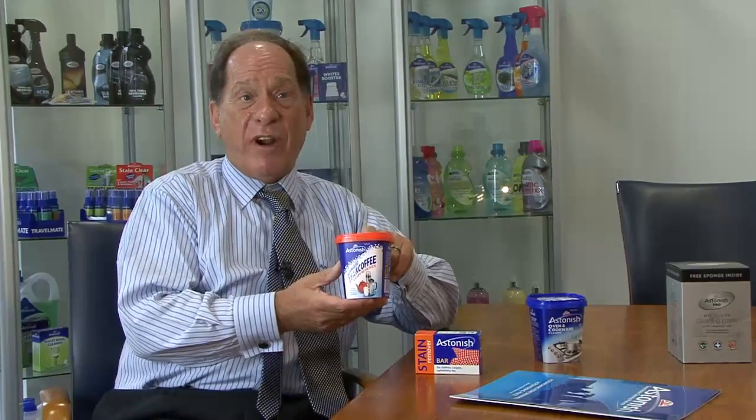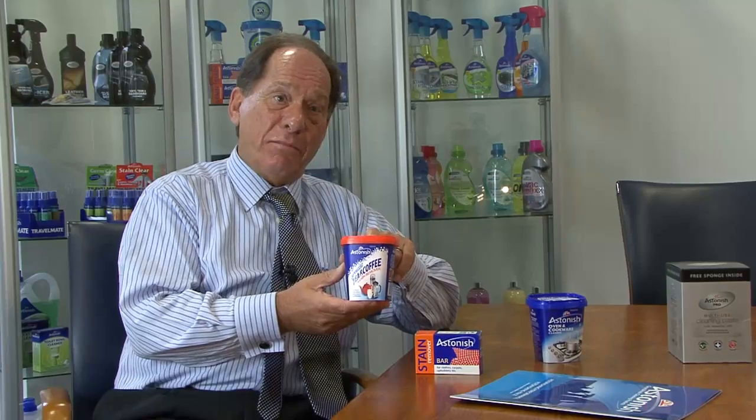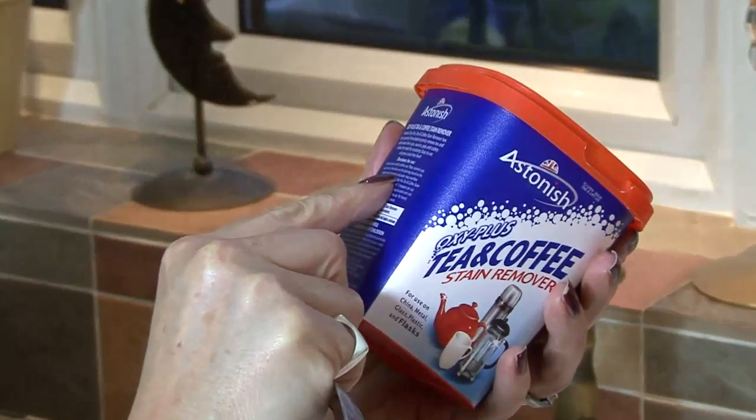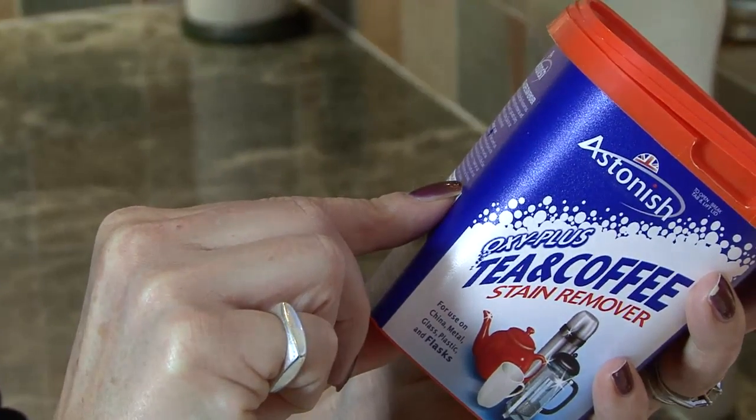Another fantastic innovative Astonish product is our tea and coffee stain remover. One spoonful of these granules with hot water in a cup and in a few seconds every stain is removed, with no aftertaste. I was introduced by my mother to Astonish. She has been using it for years. She always swore by the Astonish oven and cookware paste, but I found lots of new products. My particular favourite is the Astonish Oxy Plus tea and coffee stain remover.